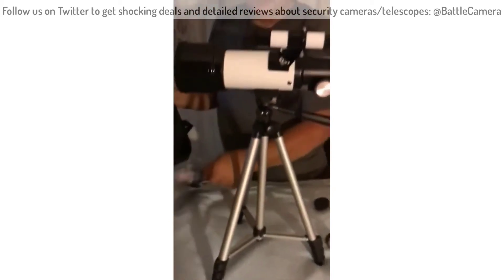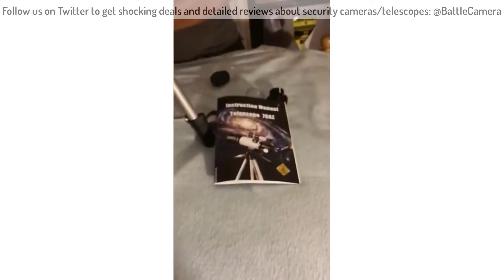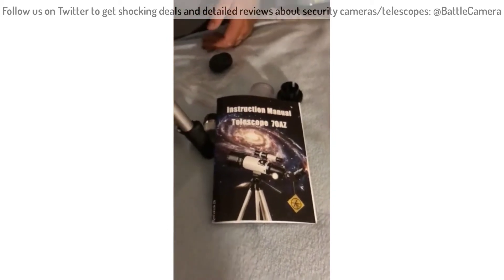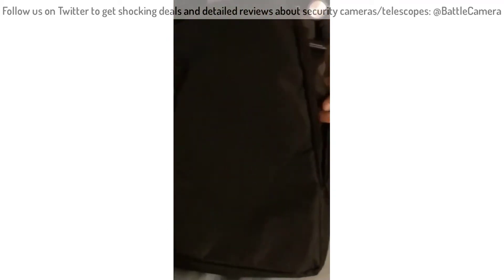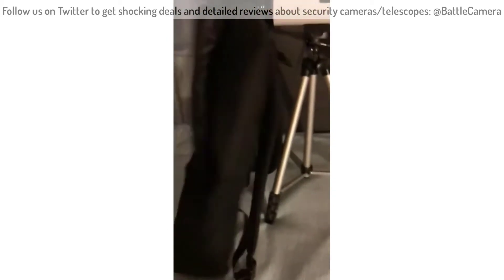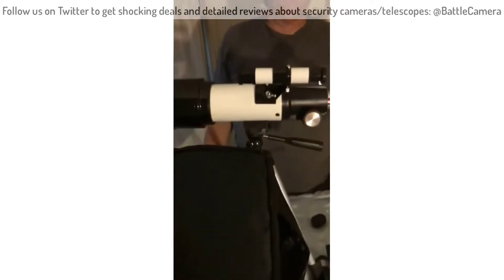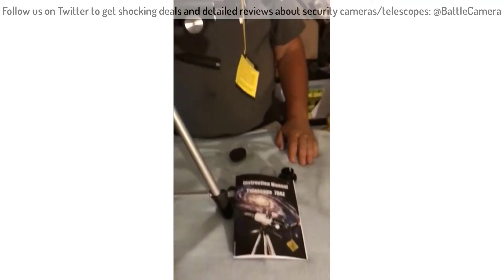It comes with a nice instruction manual. The tripod came with it, and it all fits in this backpack right here. So it's easy to carry, plus obviously you can keep it in the car, keep it out of the way — as compared to putting together a large reflector telescope.